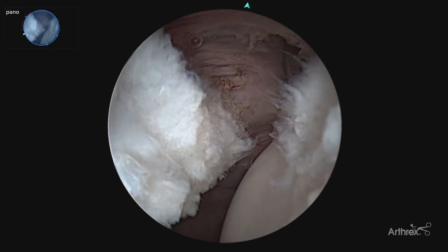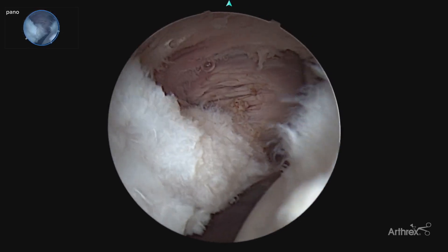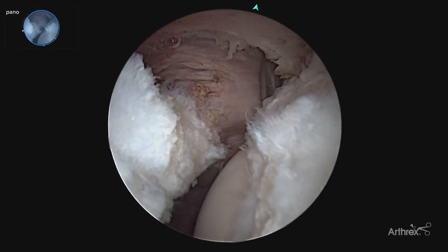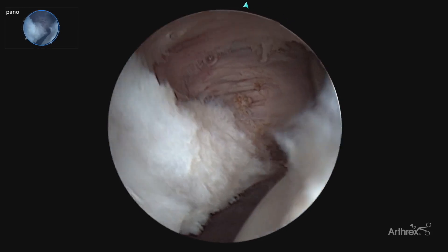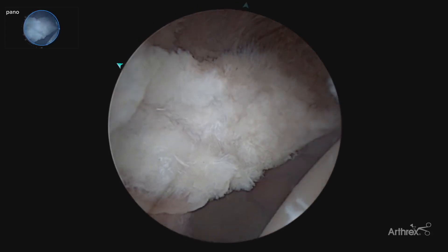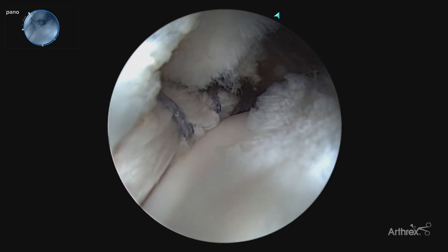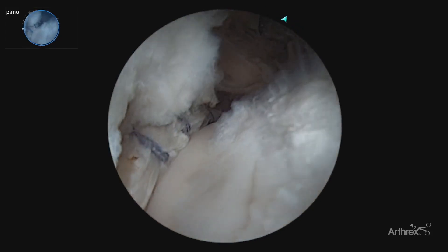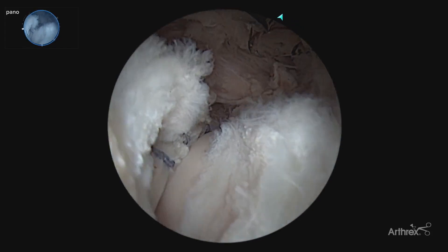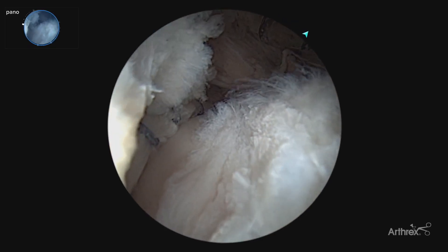We have now finished our interportal capsulotomy. We have been able to do this both safely and quickly, and we have nice clean edges that we can approximate with our capsule closure at the end of the case to preserve the native capsule. Here you can see our final arthroscopic labral repair. We have a three-anchor repair construct along with healthy cartilage and good clean leaflets with good edges to be approximated to repair our capsule for hip preservation.